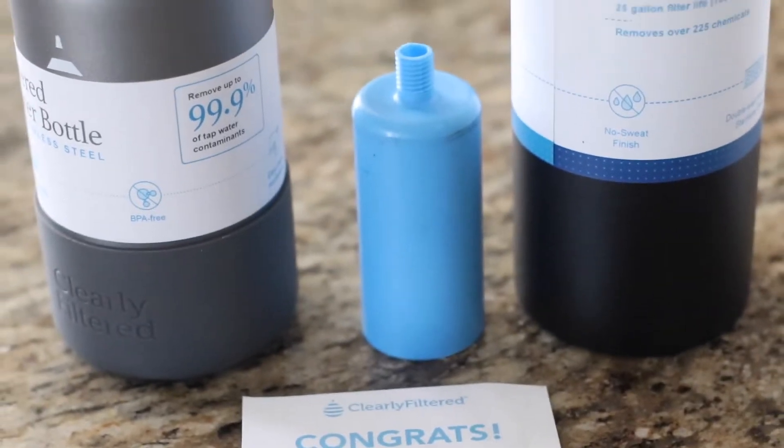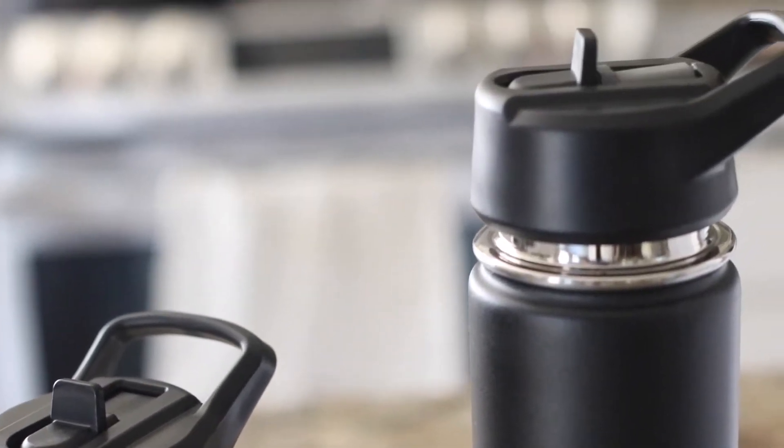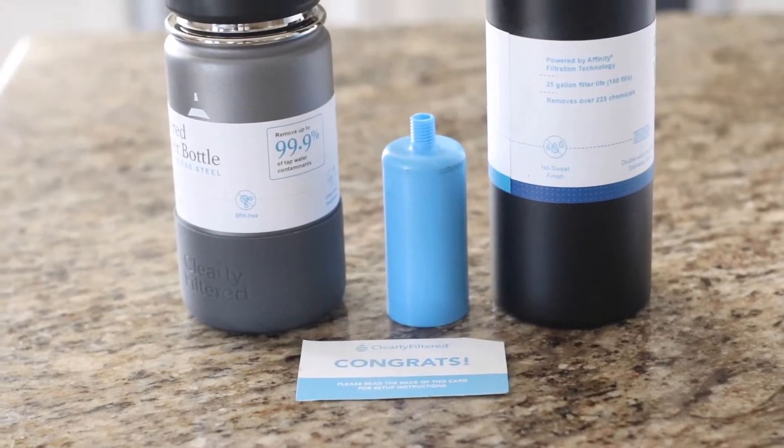So I'm going to show you what it looks like when I take this water bottle apart, how to install the filter, set it up — it's very easy — talk about the pros and cons, and then give you my review after using this water bottle. Before I get into this, I want to let you know that there is a discount code in the description below for 15% off if you want to purchase this water bottle.